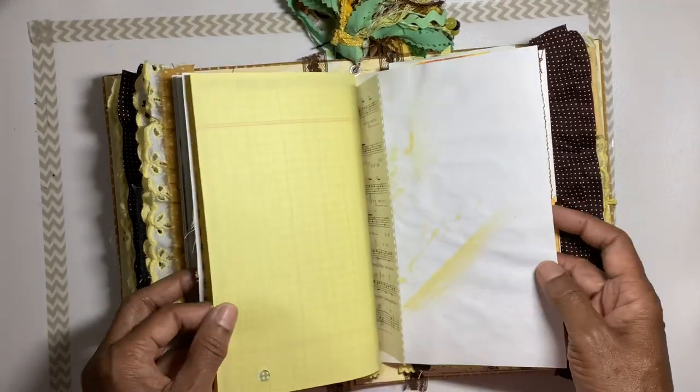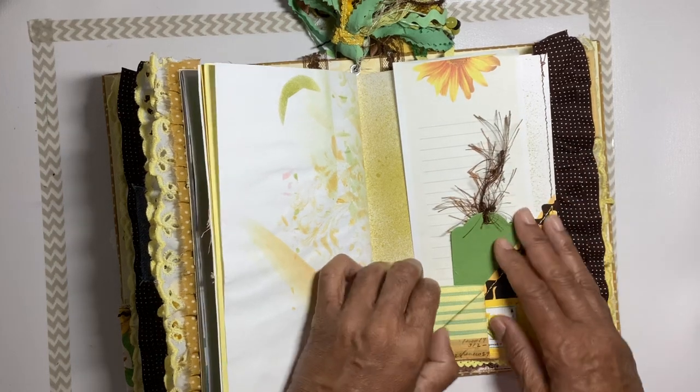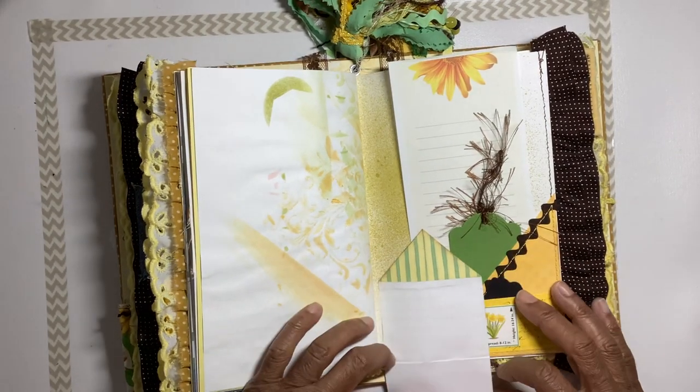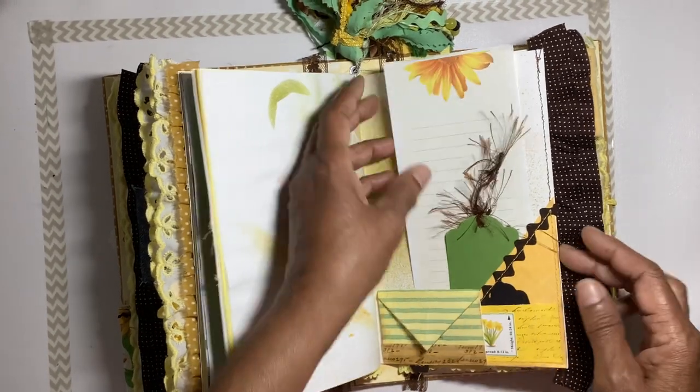More journaling papers, a little tuck, and a little miniature tab and tab — and this little miniature envelope folds down so you can journal inside. More journaling sheet there.